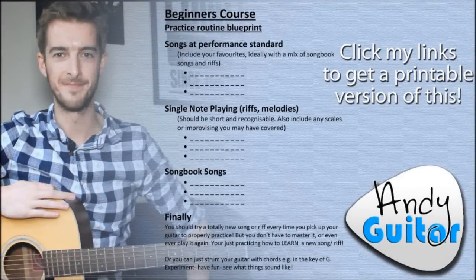You can see here how I've structured Chris's practice routine and how that transfers into this blueprint, so that you can choose your songs — any songs that you like — and then think of which songs I would like you to add in as well to make sure you're covering all the bases. For example, songs at performing standard — you've got three boxes to fill, three dotted lines to put them on.